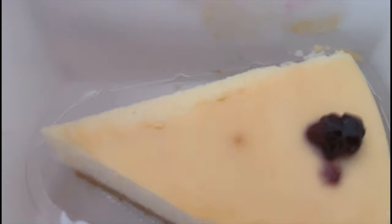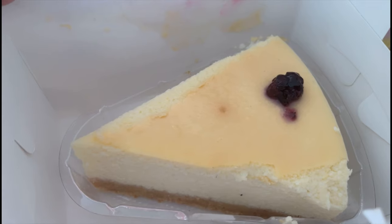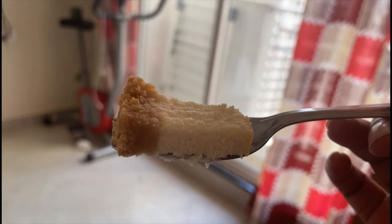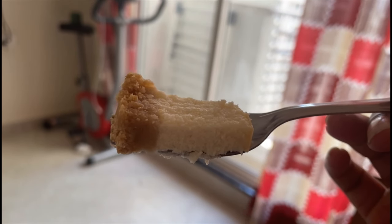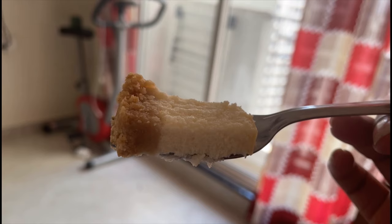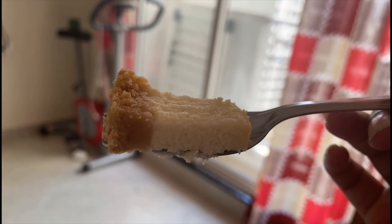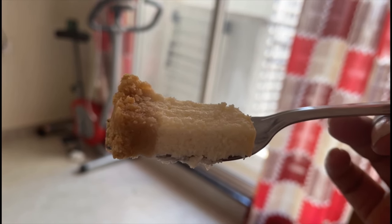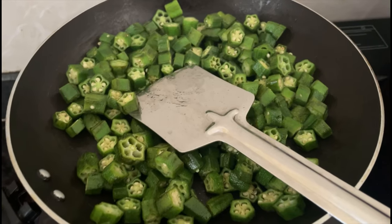The cheesecake is very good and the taste is very good. You can see the texture from the bottom — it is like a biscuit. The cheesecake is very nice and the taste is very good. I like it!